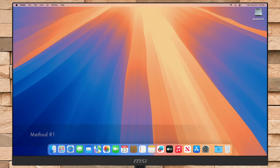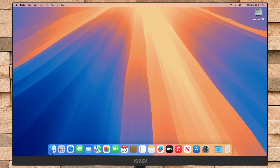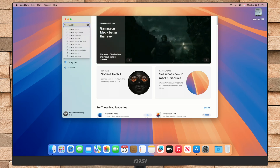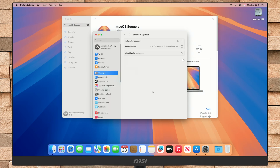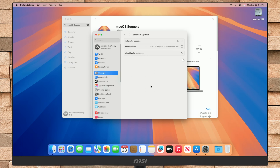Starting with the first method, you'll require a macOS Sequoia installer and any external storage drive. To download the macOS Sequoia installer, open the App Store and then search for macOS Sequoia. From the results, view macOS Sequoia and then click on Get. The System Software Update window will pop up, and when the macOS Sequoia download prompt appears, click on Download. The installer will be downloaded in a while depending upon your internet connection.